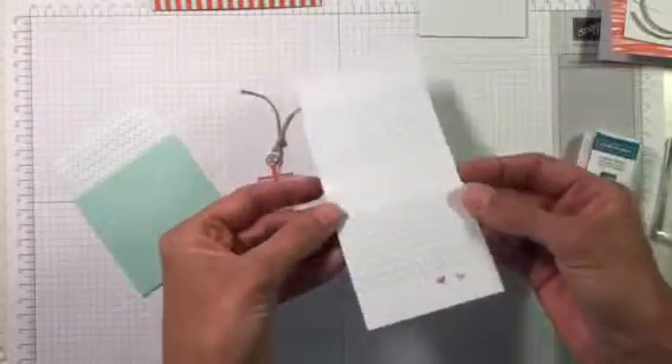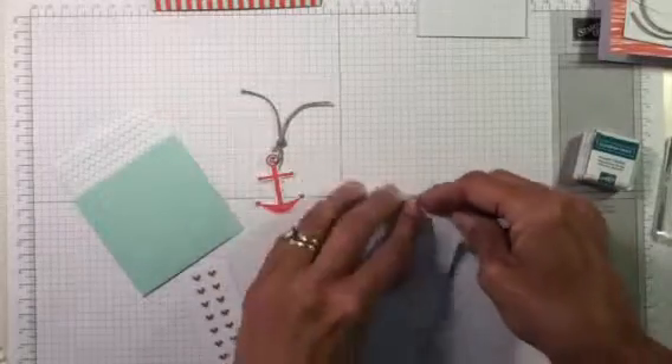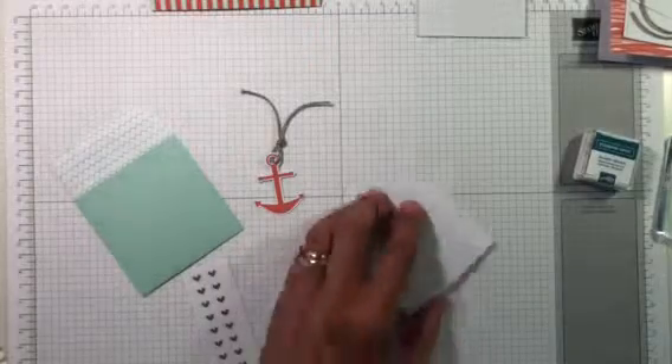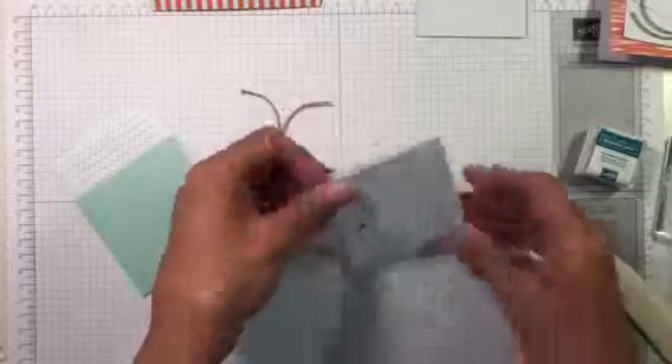This is the first note card — it comes just like this, and it's already scored for you, so you just have to fold it over. I like to use my bone folder to give it that nice crisp edge.